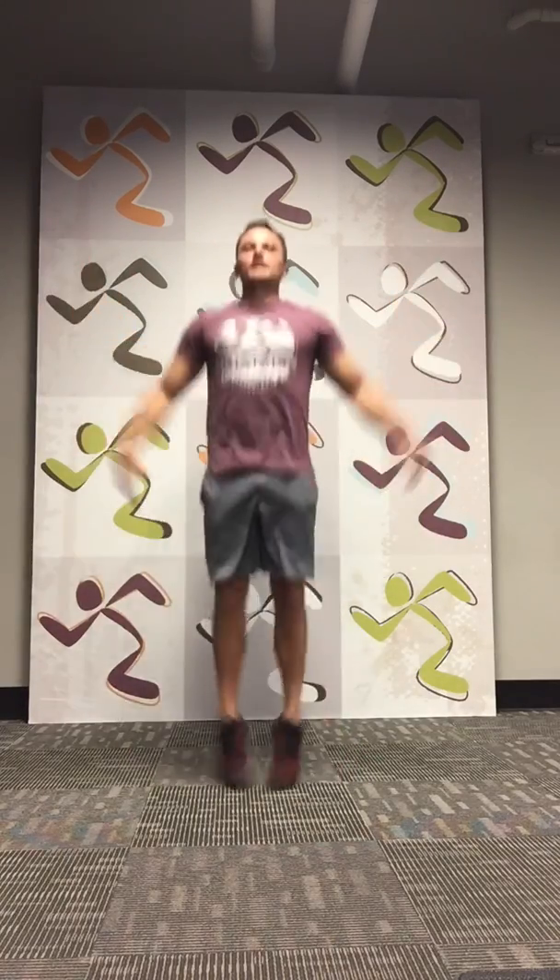Jumping jacks — you got it. Almost halfway there. 1, 2, 3, 4, 5, 6, 7, 8, 9, 10. All right, that's round two — two more rounds. You got it. Get some water if you need it, otherwise we'll get right into it.